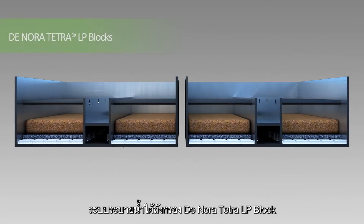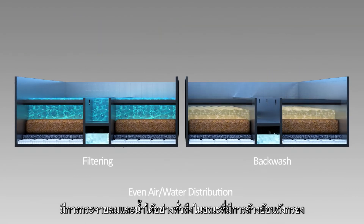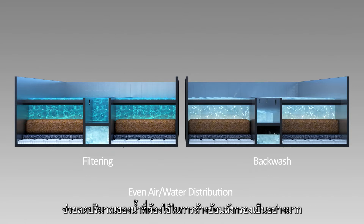The patented Donora Tetra LP Block Underdrain evenly distributes air and/or water across the entire filter bottom during the backwash cycle, removing and releasing solids from the filter and significantly reducing the volume of dirty backwash water produced.